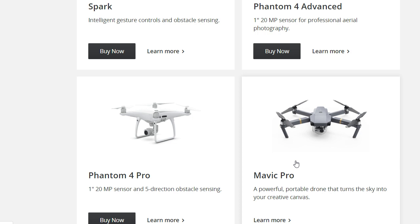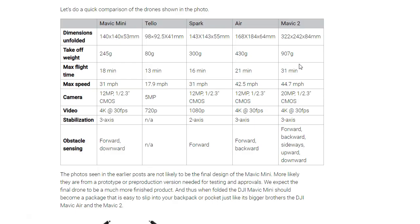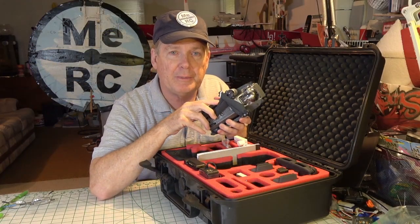If you look on the DJI site you can't find anything about the Mavic Mini at all. Here are the rumored specifications: it has some better features over the Spark, such as a 4K camera at 30 frames per second. The CMOS sensor is the same — 12 megapixels — and it also has a three-axis gimbal, which is an improvement over the Spark's two-axis. The specs look pretty good and the price would be reasonable if it comes in around $400.